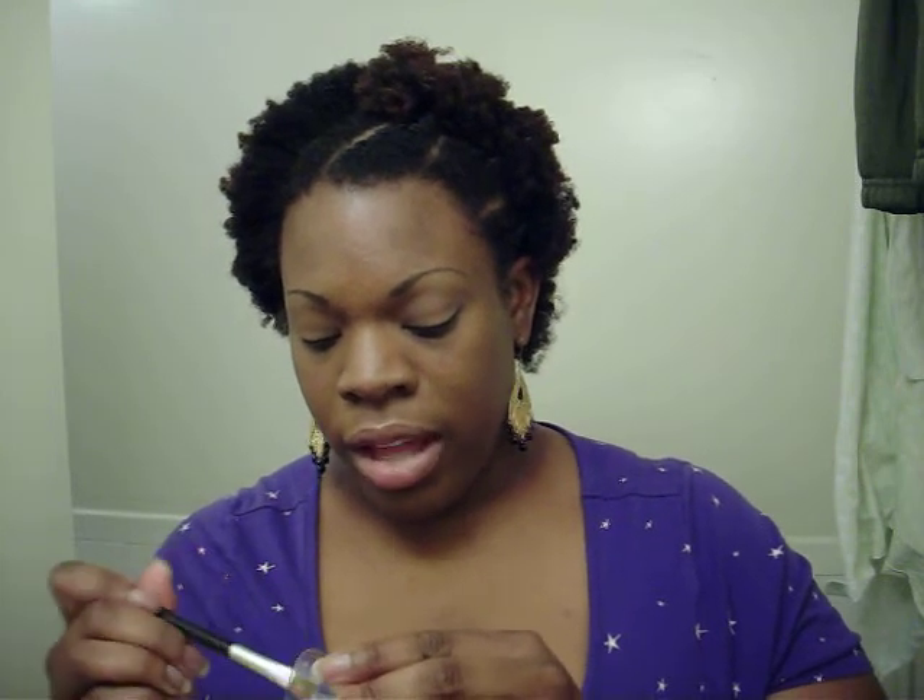I took my paints out of the tubes because they always squeeze out too much, and I put them into these little containers. If you go to Michaels or AC Moore and go into the artist paint brush department, you should see these. On my website I'll link a picture of the packaging. I load up my brush and wipe it because sometimes it's too much — this is how much I use. Okay, this color is Bamboo.